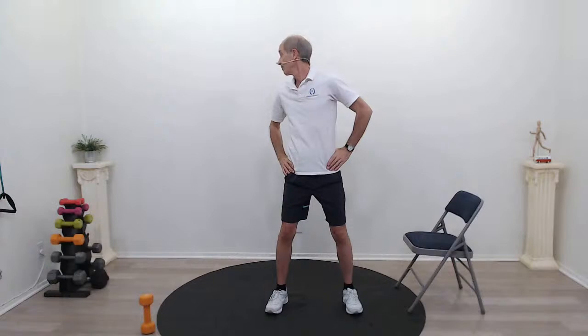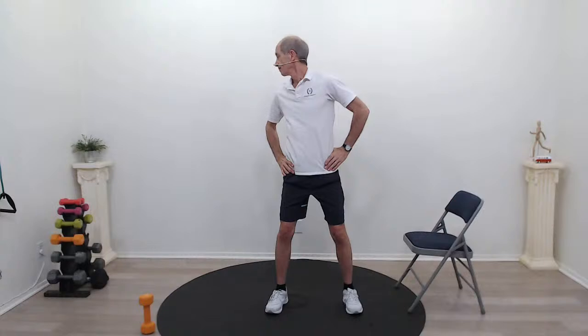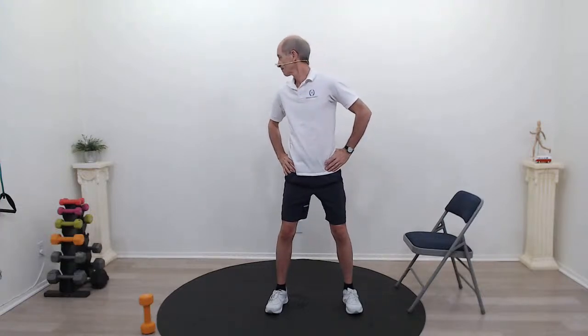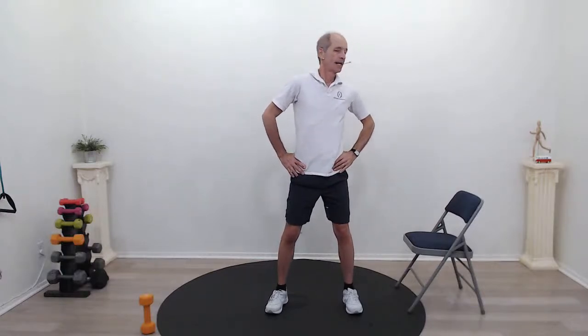Hands on your hips. I want you to look over your left shoulder — try to keep your hips pointing forward. Rotate that upper body as much as you can, looking over your shoulder. Breathe and back. Let's try the other side — look over your other shoulder, breathe, rotating that torso, and back to center. Now look up. Bring your shoulder back — breathe. And down. One more time on each side: look left, rotate that torso, and last time look the other way. And relax.